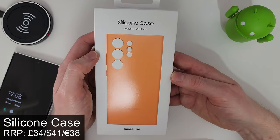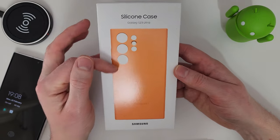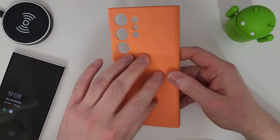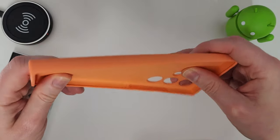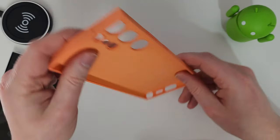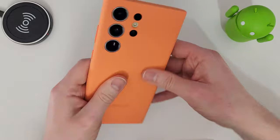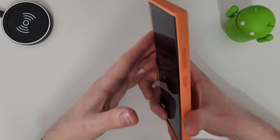Next up is the silicone case, retailing at £34 — about $41 or €38. This comes in multiple colours: orange, green, navy, lavender, and cream. Out of the box it feels nice and smooth — it's a hard rigid shell but slightly flexible. The buttons don't push in too far, they're pretty sturdy, and we do get protection at the bottom and all the way round.